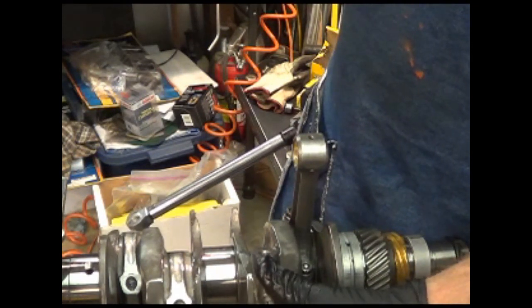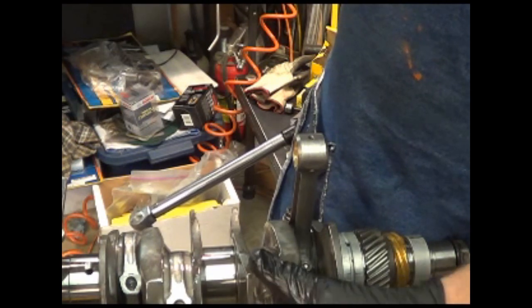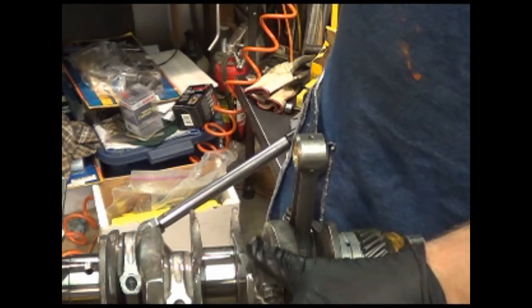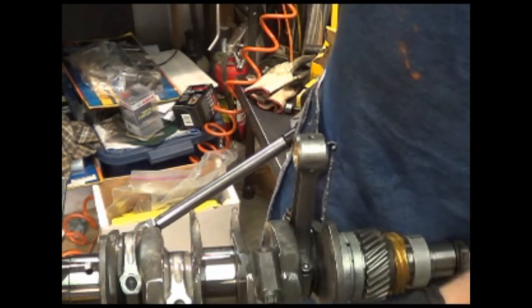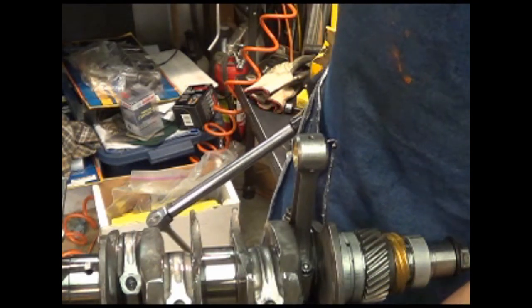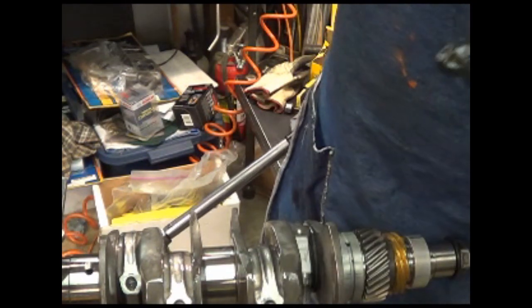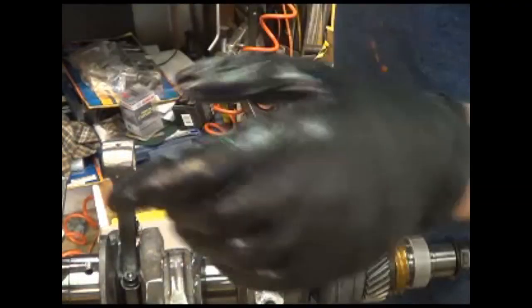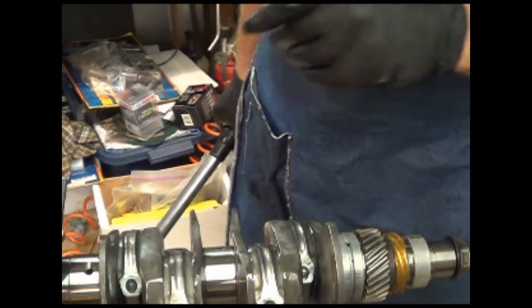That's what you want to get. The higher the rating, the stronger the bolt. According to what I was looking at, this is about an 8,000-pound tension, and it stays in tension. This crankshaft is ready to drop in, buddy.